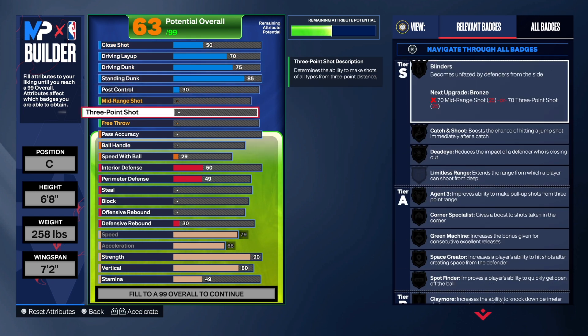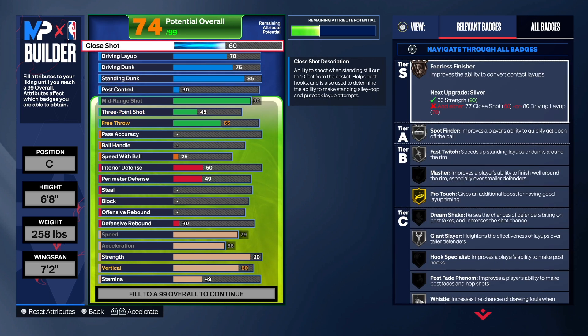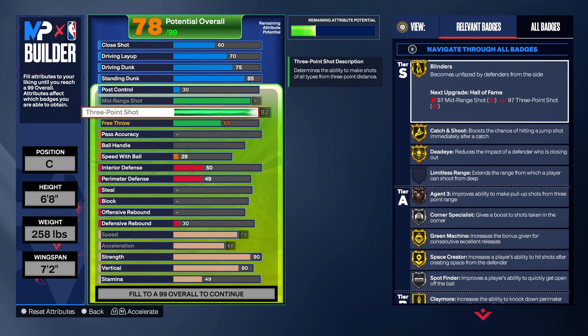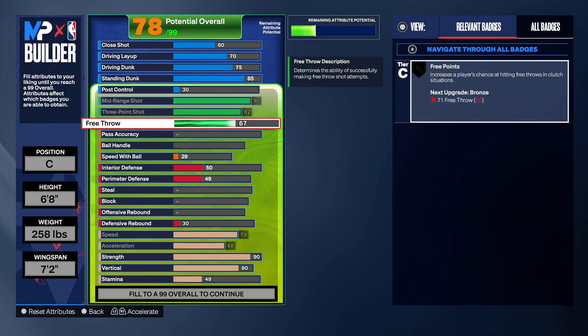Now we're going down to the three-point and mid-range shooting — that's the most important part of this build. We want to shoot the lights out. You can't have the 'stretch' name and not be a stretch. We took the mid-range shot all the way up to a 90. With the mid-range at 90, we get gold Blinders, gold Catch and Shoot, gold Dead Eye, gold Green Machine, gold Space Creator, Guard Up, and Mid-Range Magician. For the three-point shot we took it up to an 82 — the point of the 82 is to get gold Claymore, and we get that badge right there.